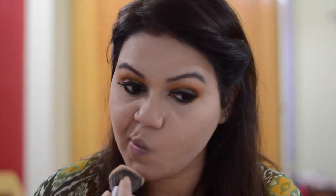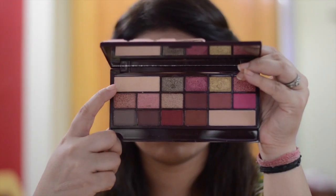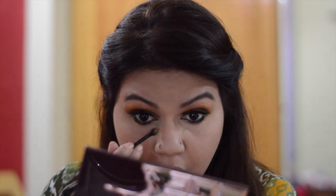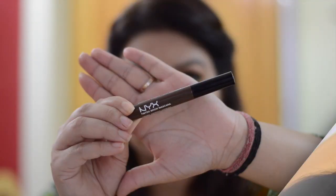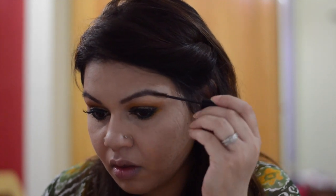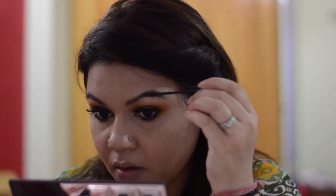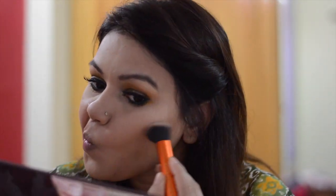It has a velvety formula and it melts easily into the skin. I am using the golden shade from the same palette to highlight my brow bone and inner corner of my eye. To set my brow, I am applying NYX Tinted Brow Mascara. For bronzing and contouring, I am using The Balm Bahama Mama bronzer.